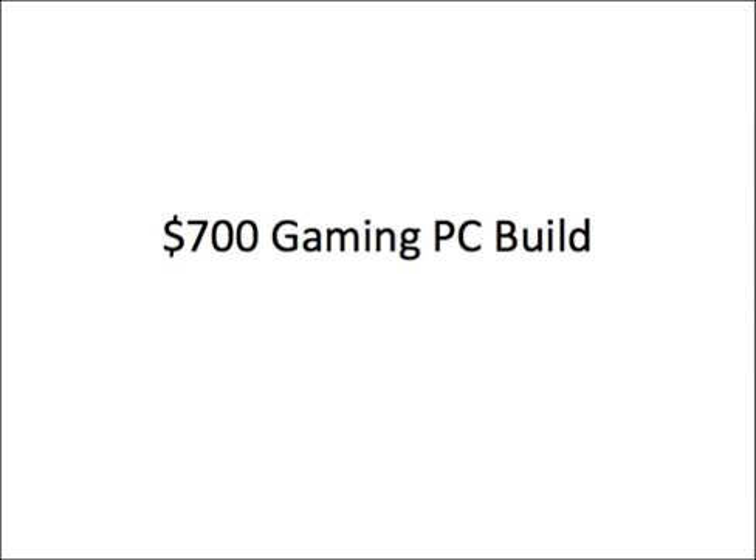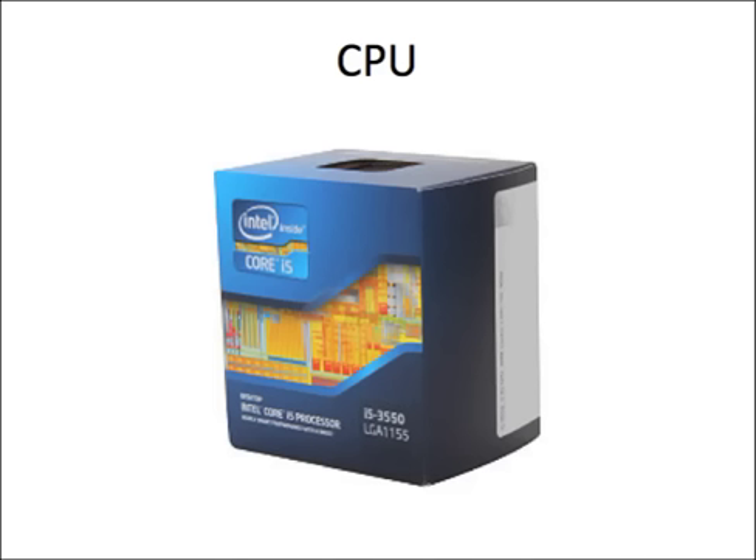Let's start with the CPU. I'm going to go with the Intel Core i5-3550 because it's fast and it's reliable. I paired this with an ASRock Z75 Pro 3 motherboard and I overclocked it to 4.2 gigahertz and it is stupid fast.